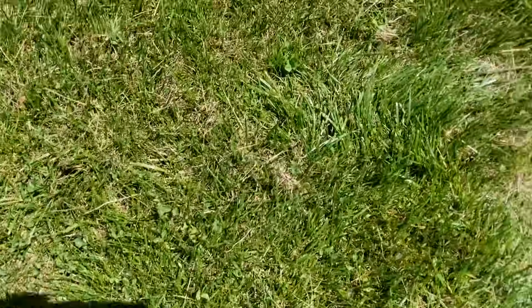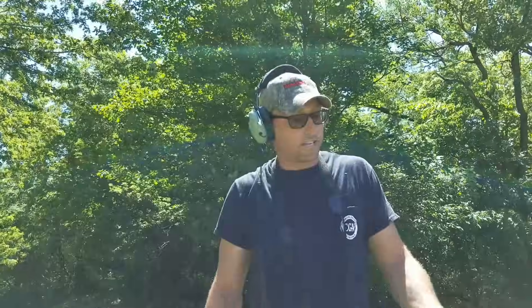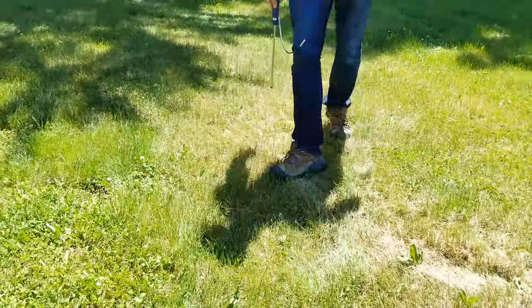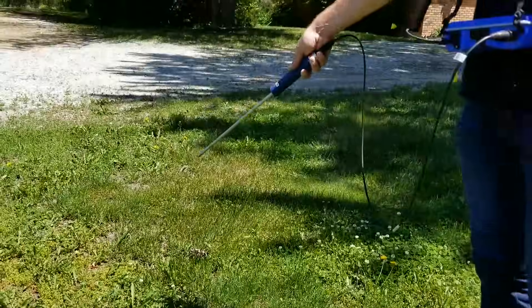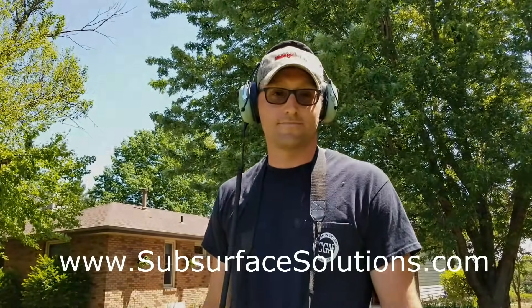Another easy way to pinpoint where the line is at — we just keep through this process. Sometimes you're going to hear it a little bit louder, but across the same spectrum as we're going across this line, after we have the direction pinpointed, it's really easy to pinpoint exactly where our line's at. If you have any questions, you can go to www.SubsurfaceSolutions.com and feel free to give us a shout. Thanks.